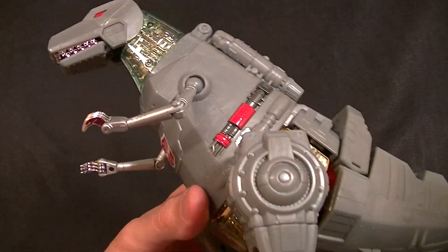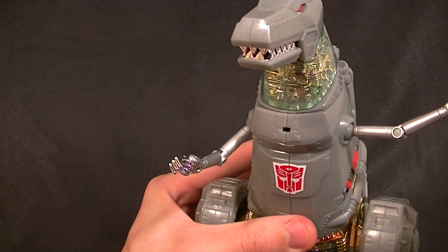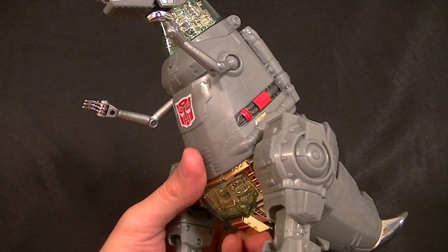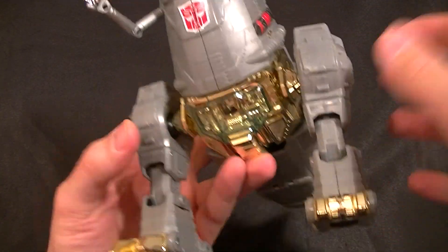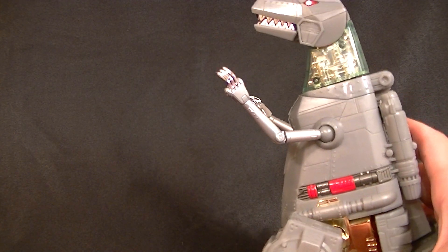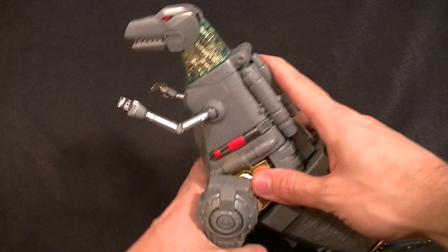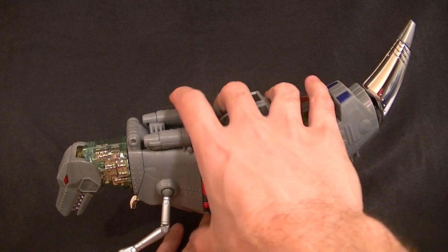For articulation in dinosaur mode, the arms are a giant ball peg with a single hinge for the elbow and hinges in the hands — a little limited but not completely useless. The hips are ball pegs with swivels just like the shoulders. One feature is that if you push down on him so the hips push up, it's supposed to make the head tilt up — but he can't hold his own weight since the tail end is too heavy, and you have to lean him really far forward.